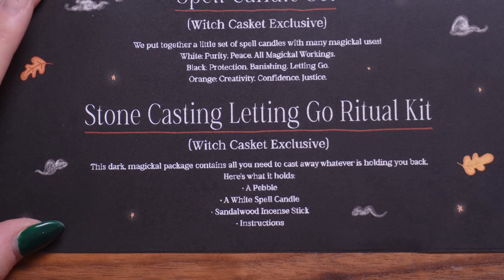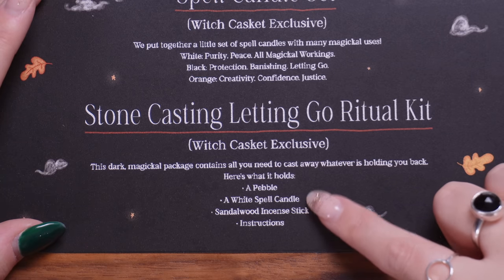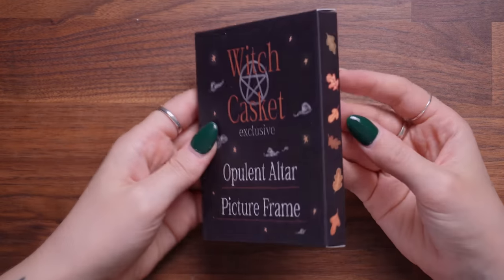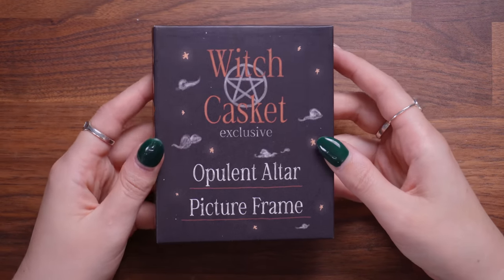I love the idea of this one. I definitely woke up this morning with a very full, busy brain full of stresses and worries — to the point I had a little stress cry — so I feel this particular ritual kit has found me at a very good time. Here we have it: the Stone Casting Letting Go Ritual Kit.